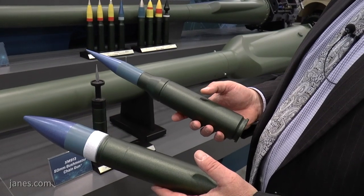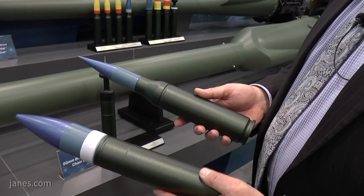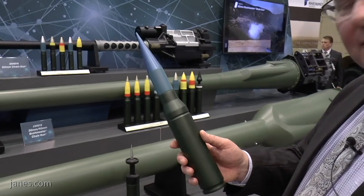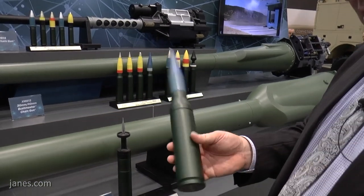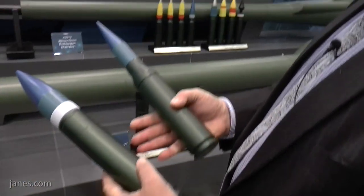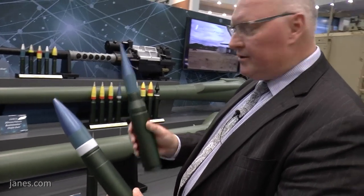People familiar with the Bushmaster III 35 millimeter chaingun will recognize this round. The difference between the 35 and 50 millimeter round is the warhead size — the cartridge cases are exactly the same. With the 50 millimeter it'll be a full cartridge instead of the necked-down version on the 35 millimeter, providing a much larger warhead, and that is where the greater lethality comes from.